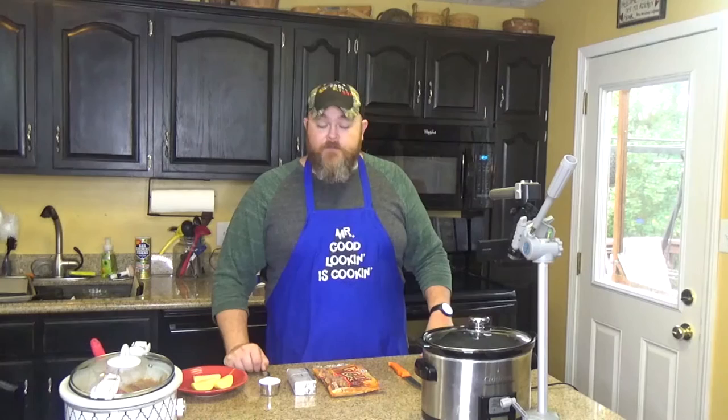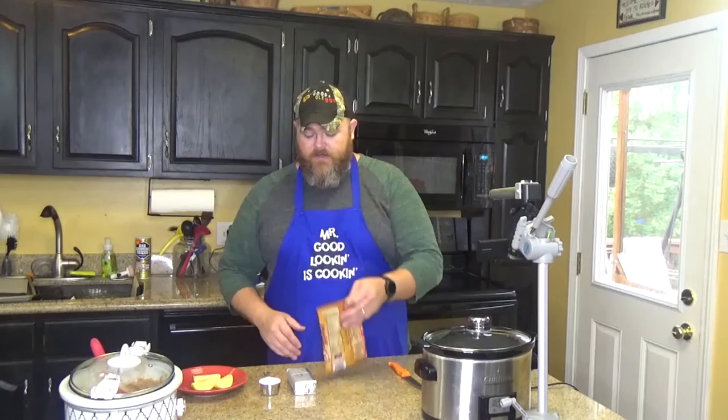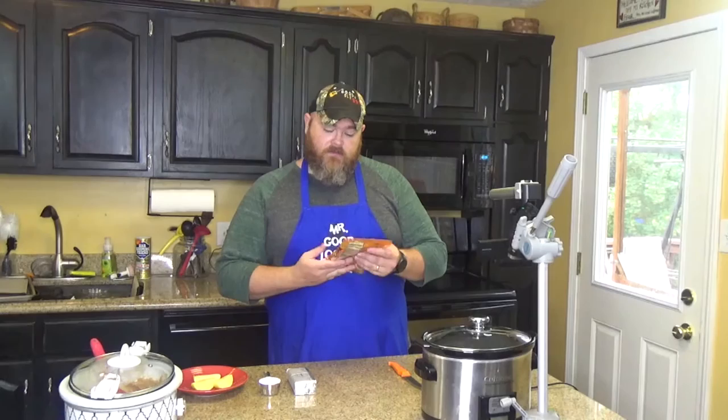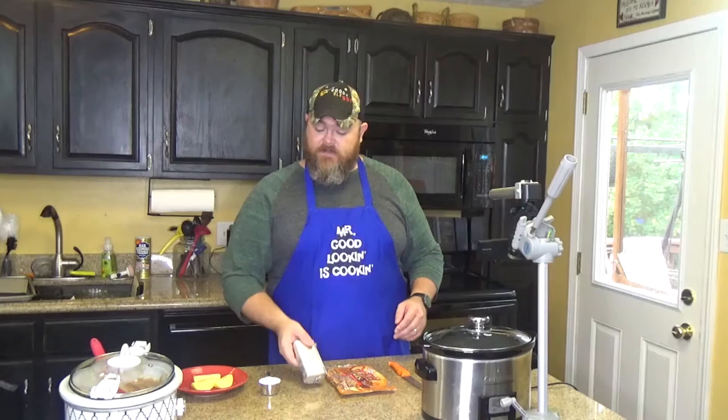I made this recipe for a quickie video. What you need are the following ingredients: caramel — you can use an 11-ounce bag of the little wrapped caramel candies, but you'd spend all your time unwrapping them. Instead, we're going to use an 11-ounce bag of caramel bits. You also need one 8-ounce brick of cream cheese and one quarter cup of powdered sugar, and naturally apples.